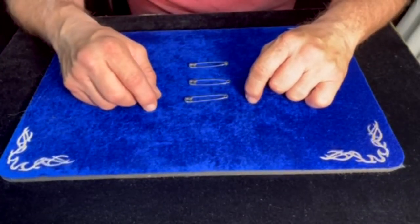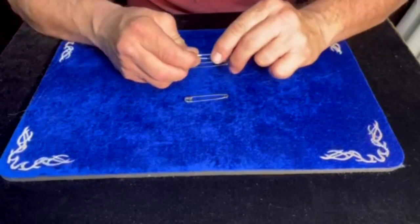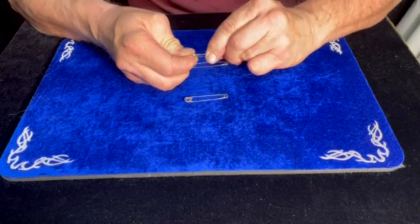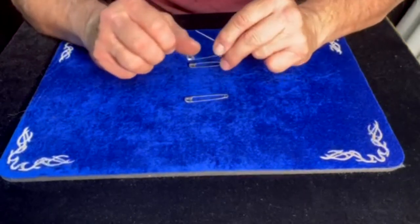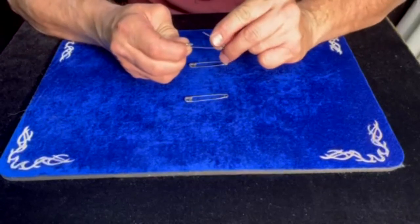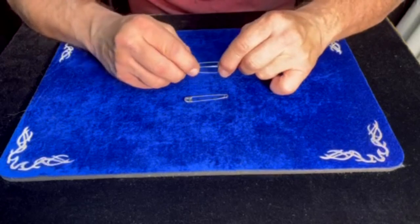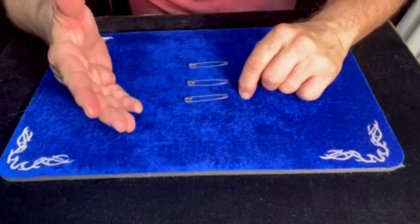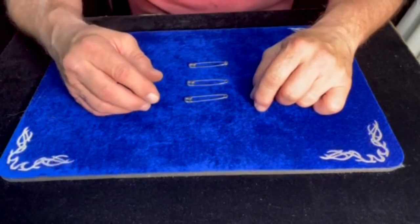I want to point something out about a safety pin. Did you ever notice how hard it is to open up a safety pin? You've got to squeeze pretty good to open one up. And when you do, look at the springing action on that — the thing really opens up wide. Then you've got to push down real hard to close it back up. Now, I can't link them together by opening and closing them that fast. That's impossible.